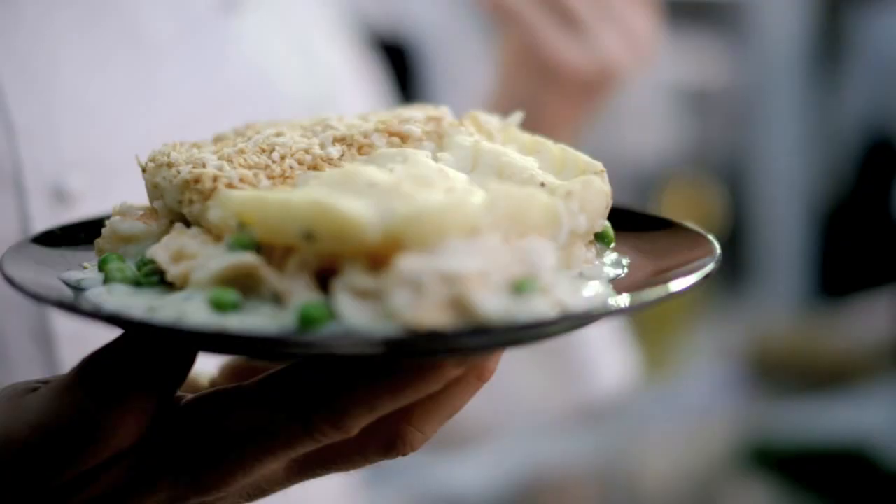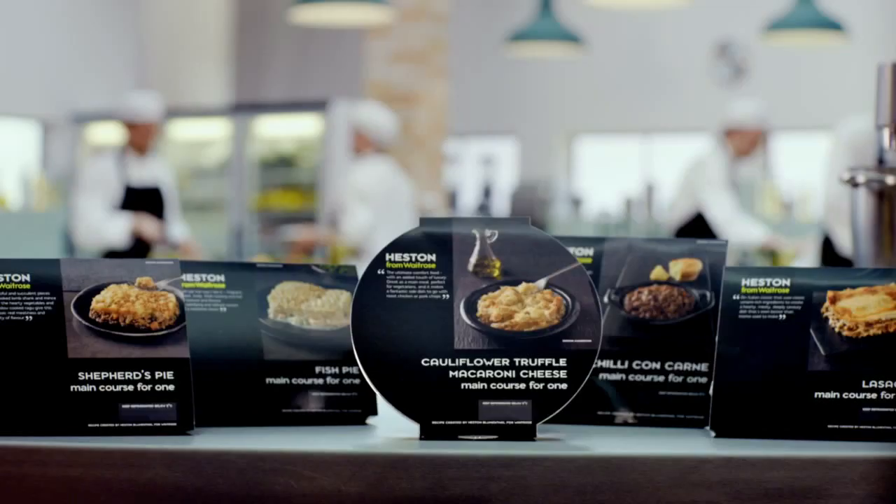Introducing Heston's exclusive range of prepared meals. All you have to do is pop them in the oven or microwave.